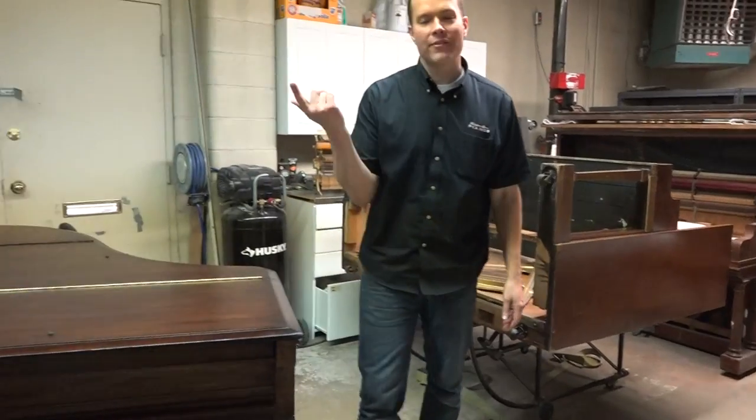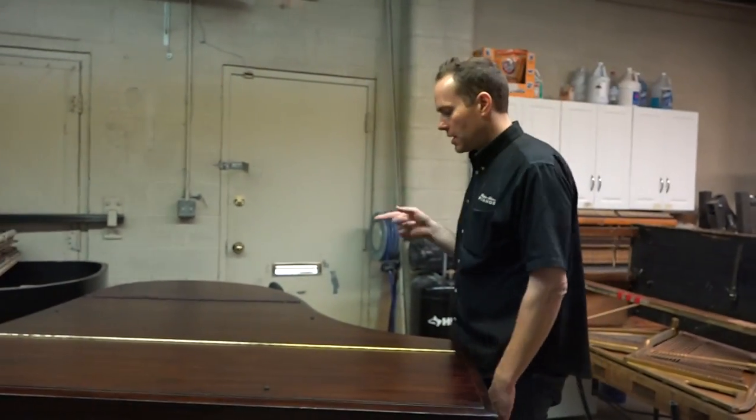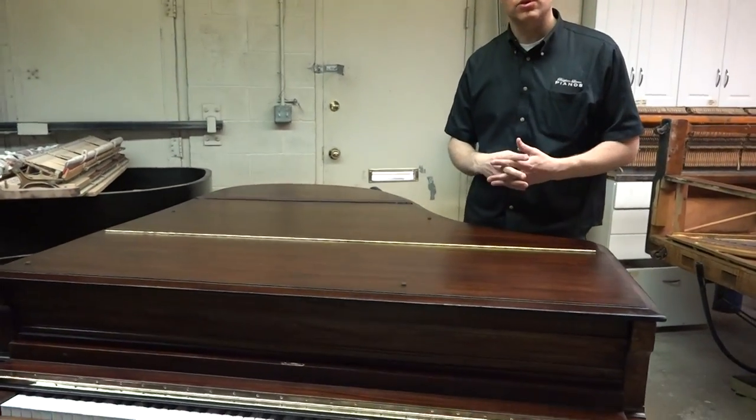This particular piano — I haven't even gotten the year yet, I'll get that soon. My guess would be around the 1910s, World War I-ish.